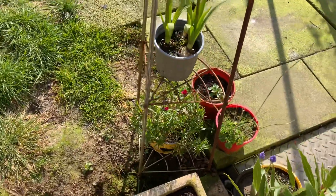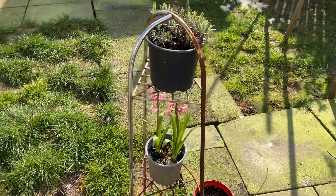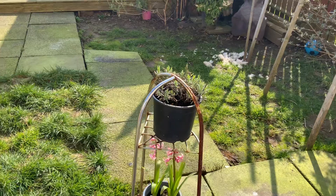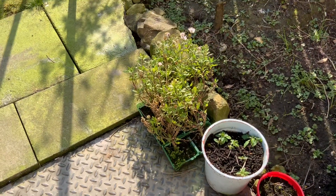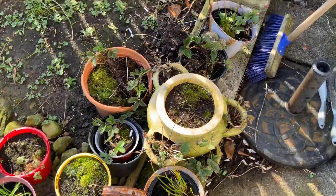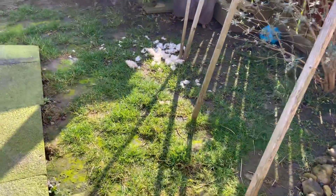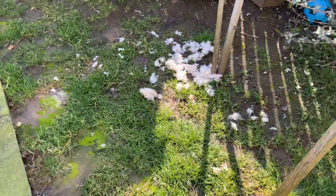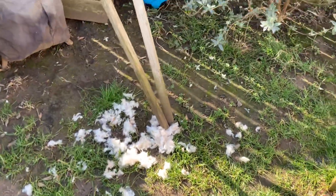Down at the bottom there's hyacinths, which are nearly growing, and the lavender starting to grow up. There's little African daisies — I haven't done anything with them yet but they're still in there growing away. And a few strawberry things to see to over here. And this is dog fluff — I put it out for the birds and they come and take it away to their nests.